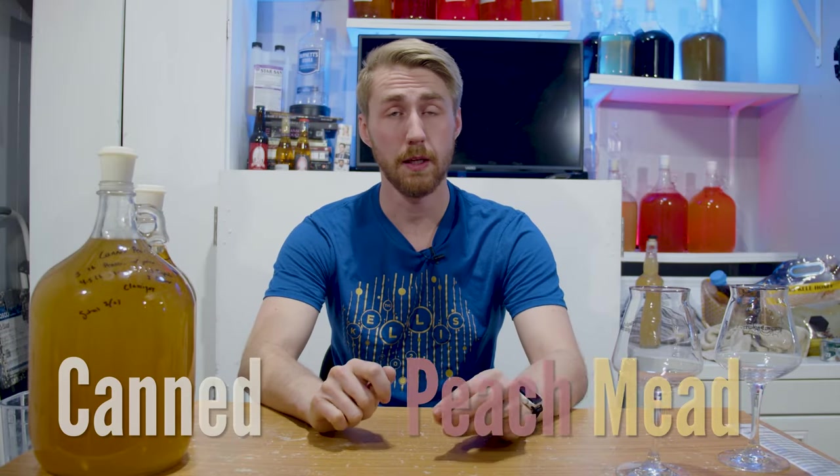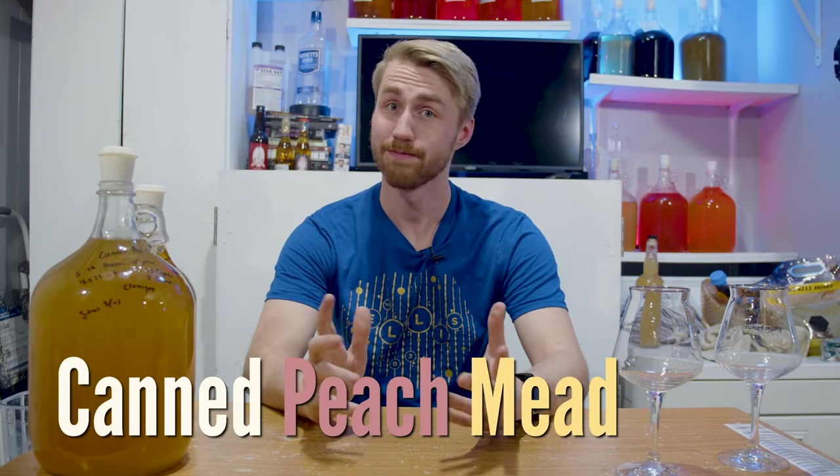Today, I'm going to show you how to make a canned peach mead. Let's get started.